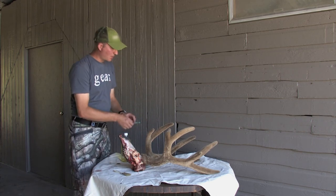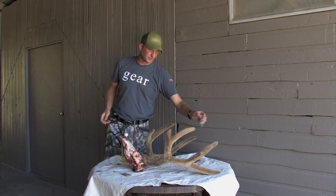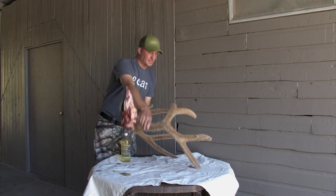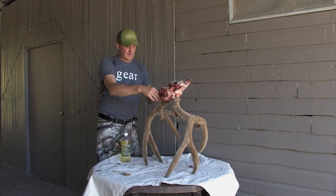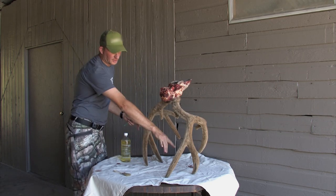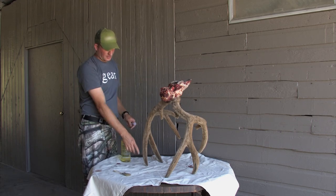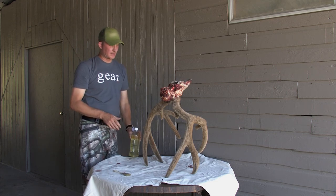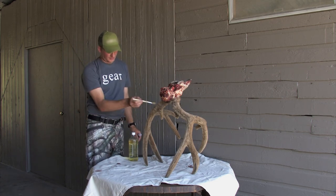We're going to poke holes with the hypodermic needle on the tops of all the points — two or three holes on top of each point. Then we turn it upside down and inject the fluid at the bases. That fluid is going to run down through the antlers and out the holes in the tips. We'll need to do that probably two or three times, keep injecting until the fluid coming out the tips is clear and no longer bloody.